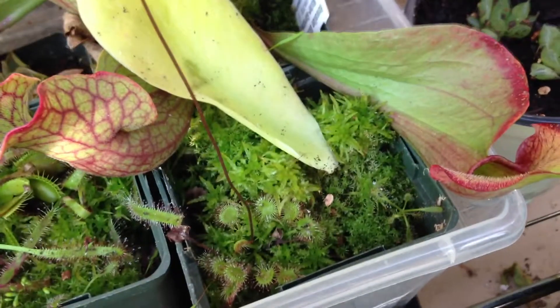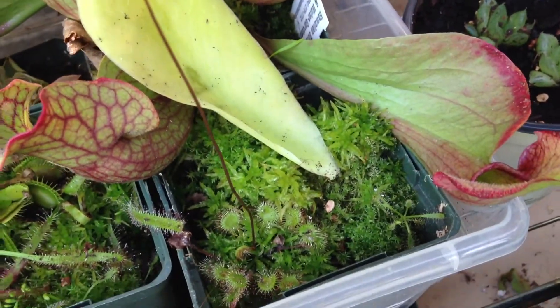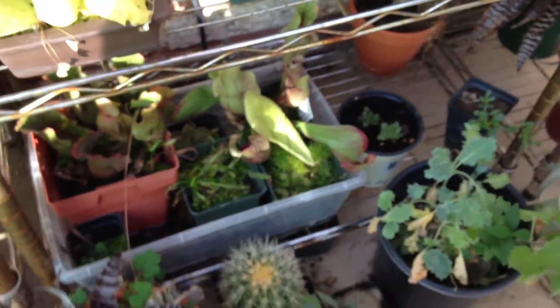I'll use this pot as a demonstration area. You just kind of lay the leaf on top of some potting material. Right here I have living sphagnum moss with peat underneath it. You can use anything — they can even be put in a plastic bag and they will sprout.